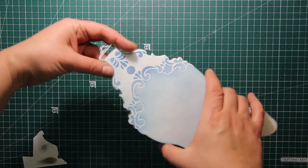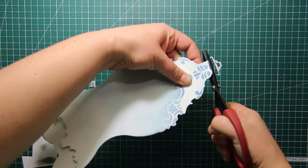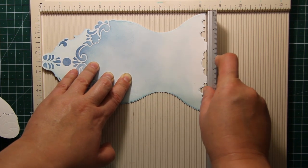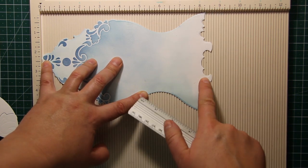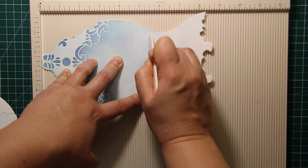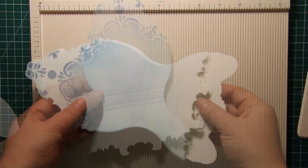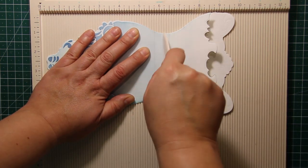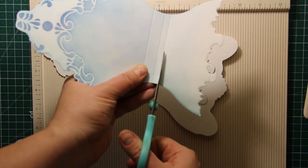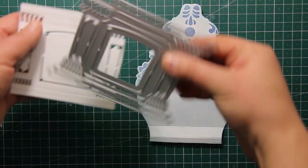As always, the tools and supplies are listed down below in the description box as well as on my blog. Now I'm putting the two die cuts together and I'm trimming off the top part. Then I'm placing the card front into the scoring board and using the ruler to make sure it's straight — the top is touching the zero mark — and then I'm scoring the shape at the five and a half inch mark, then at six inches, and then at six and a quarter. I'm scoring the other die cut the same way, transferring all the scored lines so they are absolutely identical. Then I'm trimming off the bottom of the clock along the last scored line.